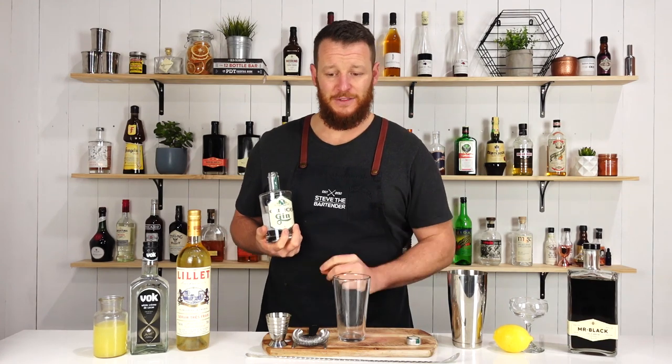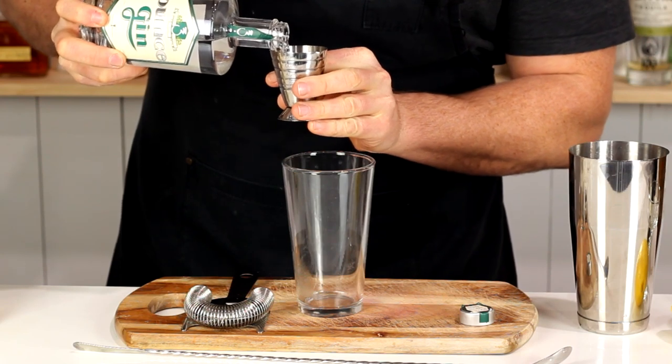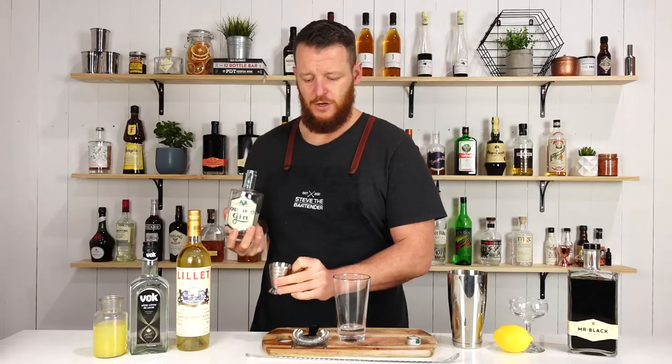Start off with your preferred gin. Today I'm using Ounce Gin, which is a South Australian gin — 45 ml, one and a half ounces. Add that straight into your cocktail shaker.